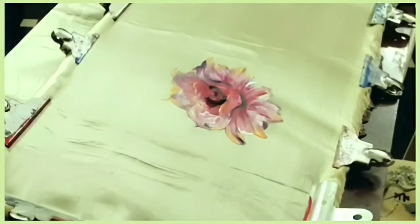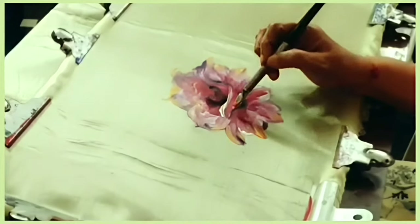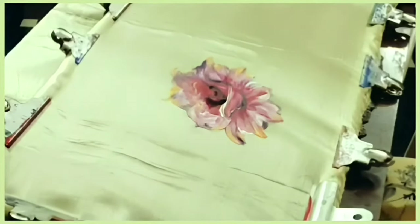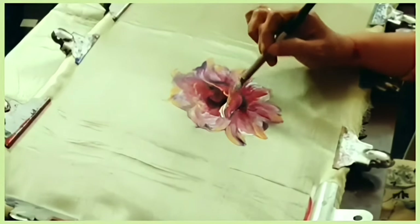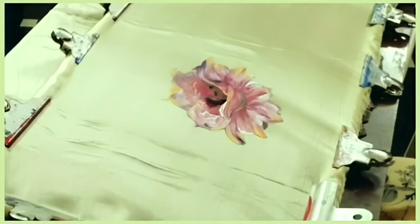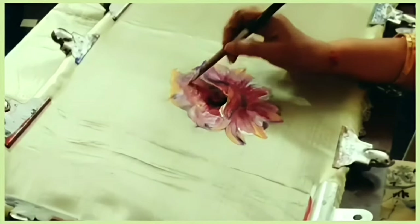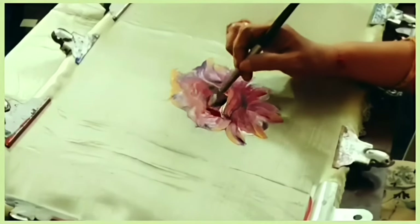Touches are also given with pearl white on the petals, and we are completing the first flower. I finished this flower by adding glitter silver in the place of buds for the shining effect.